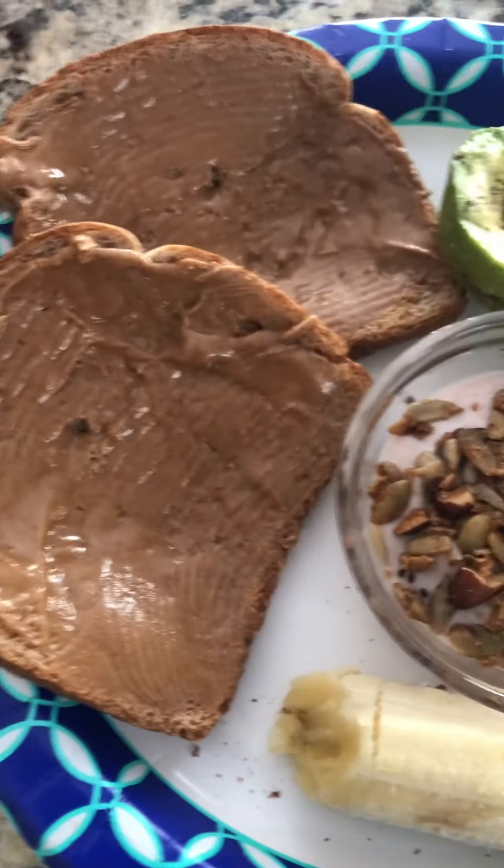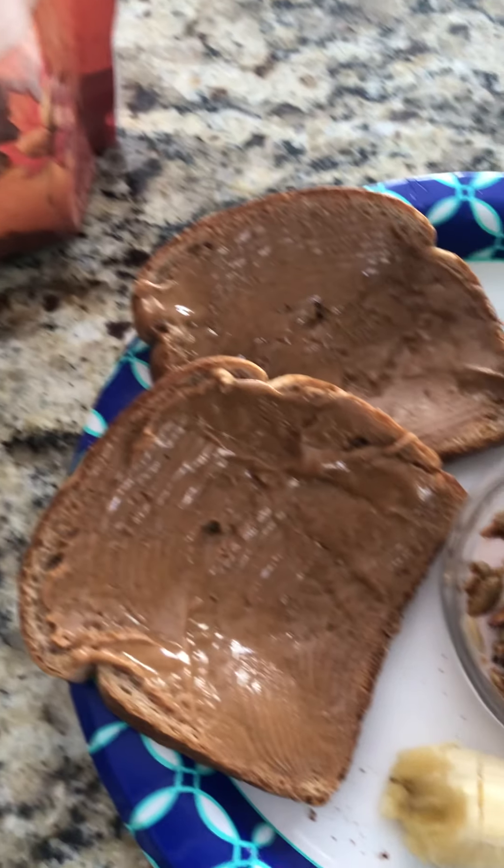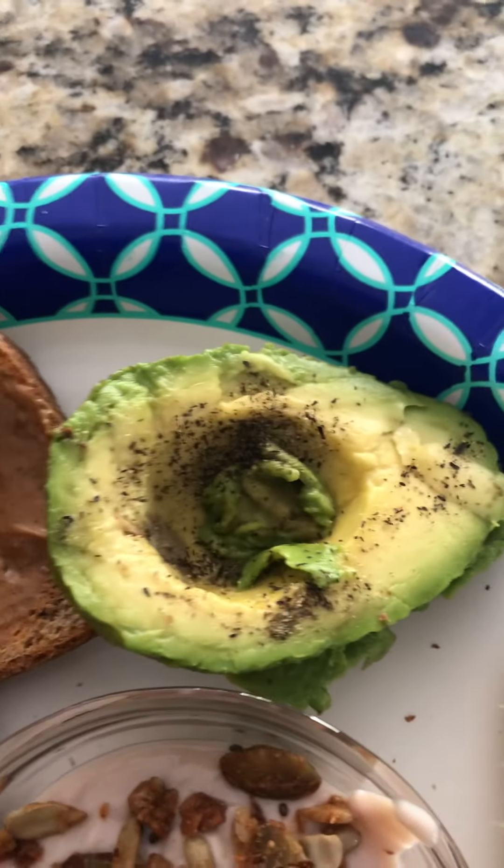Whole wheat bread here with some basic almond butter. We got this from Aldi — super cheap. You can do peanut butter if you'd like. Then an avocado with black pepper.